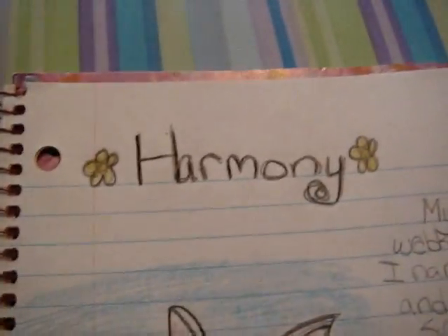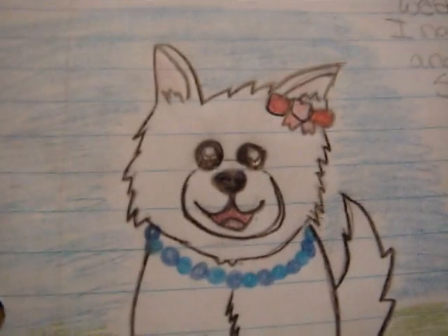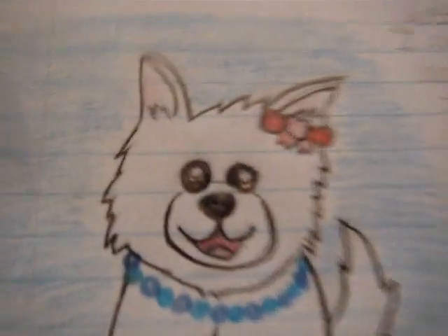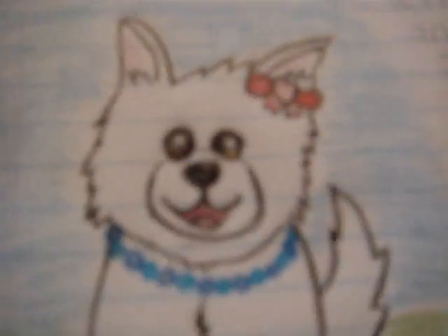I think it's pretty good. I put a lot of extra stuff on it though, because I was really, really bored — like the bracelets, and the hair, and then the necklace, and the bow, and the mouth is open, and the ears, and the grass, and the sky, and the little flower thingies.